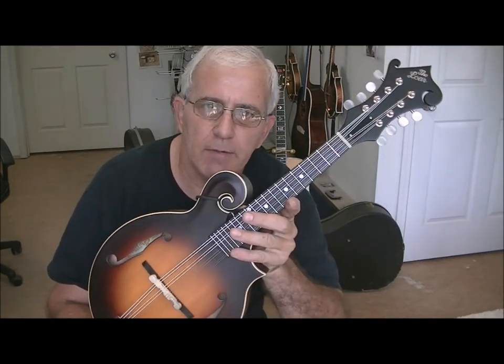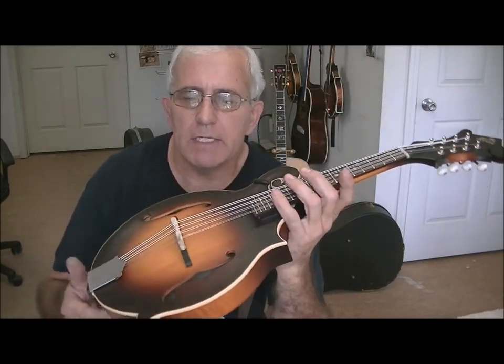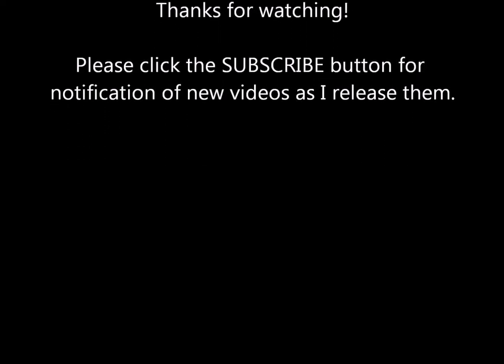Well there you have it — I hope you've enjoyed this little video on how to set up a lower mandolin and what I go through to get them just as good as they can be. Thank you very much.